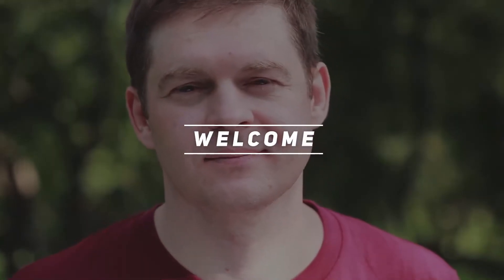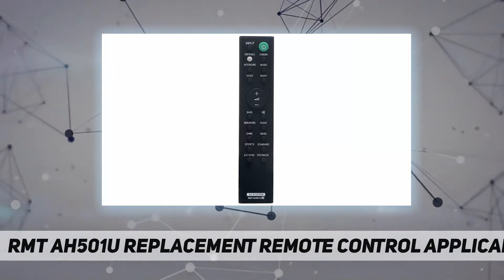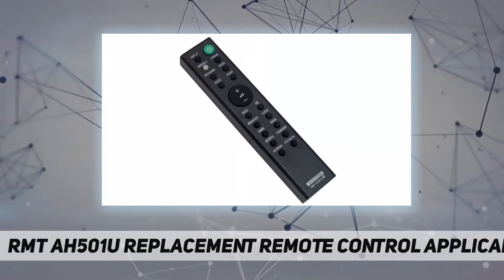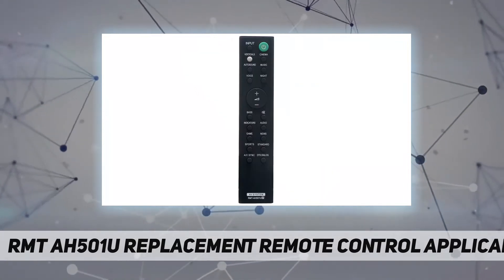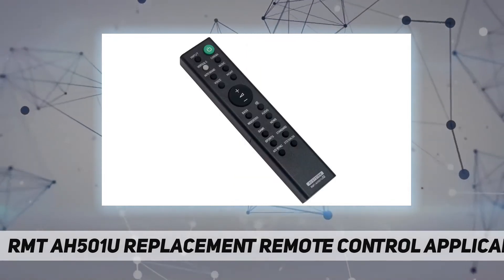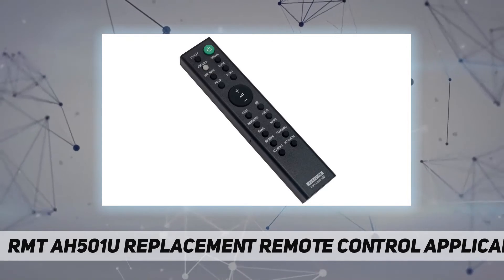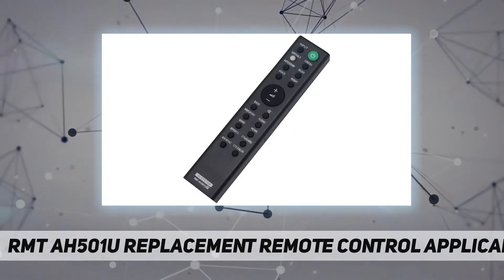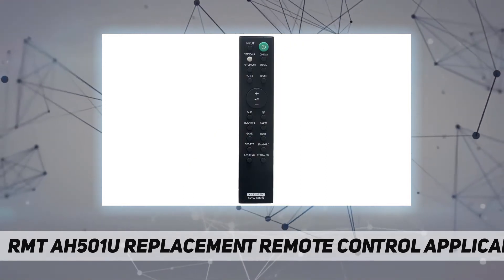Welcome back to my channel. RNT-AH501U replacement remote control, applicable for Sony soundbar. No programming is required — just install new batteries and it is ready for use. Compatible with Sony soundbar model HT-X8500. Power supply: 2x 1.5V triple-A alkaline battery. Package content: 1x remote control.